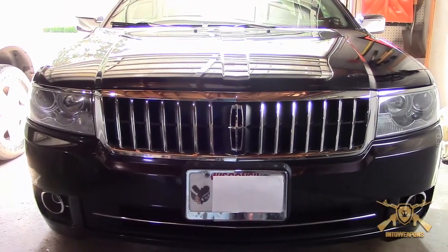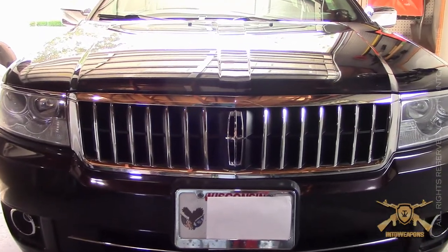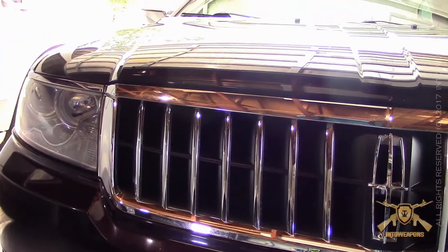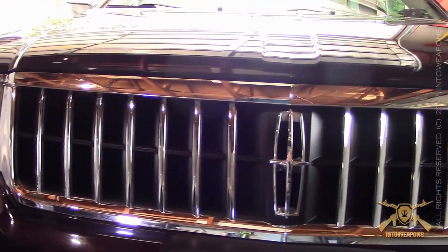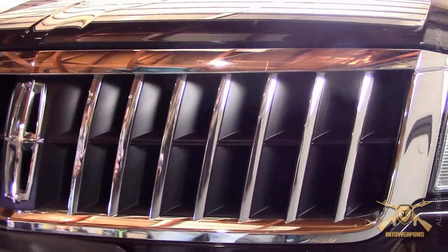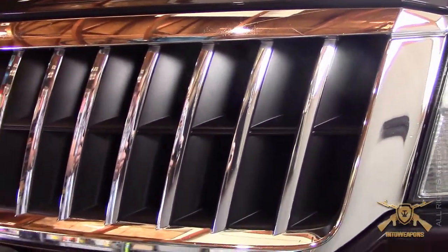Okay, and there we go — we have the grill painted up. My buddy was able to do it in one day. Essentially, it's whatever they use at the automotive shop for the paint, and then he's got to cure it in the oven for a number of hours. But it came out really nice. He ended up using a matte black.